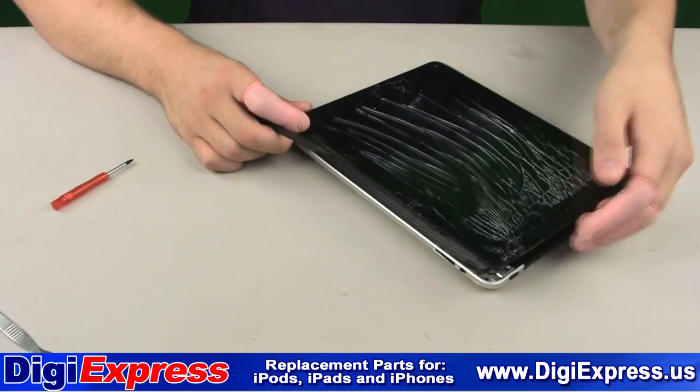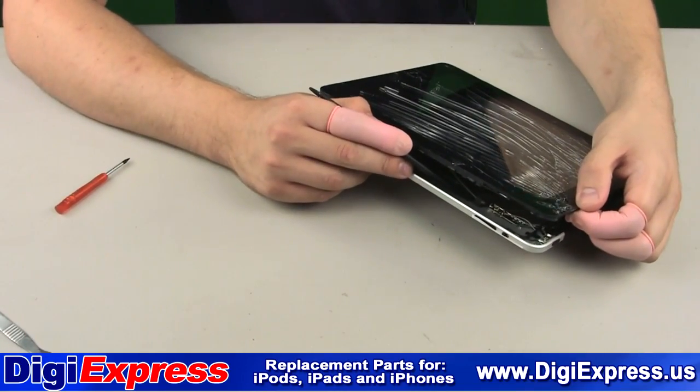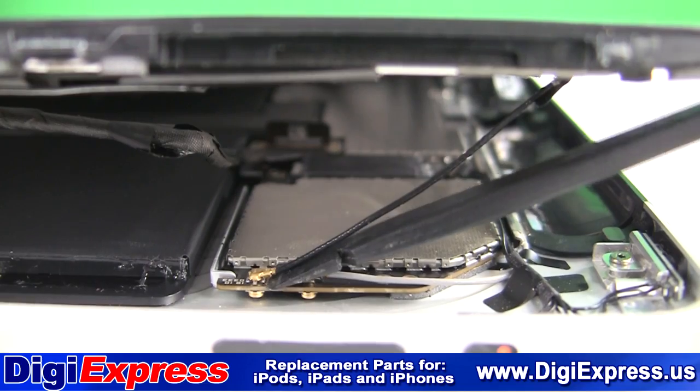Once the front screen assembly with the mid-frame is loose, you will then begin disconnecting the internal cables. The first cable is the 3G antenna cable, shown here. If you have the Wi-Fi only model, skip this step.